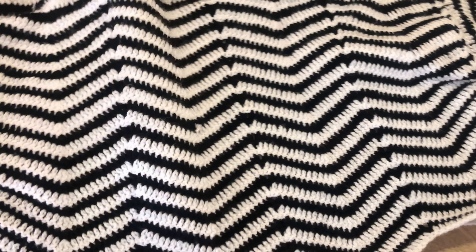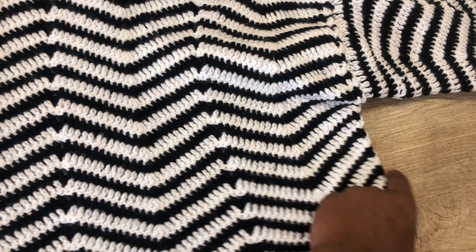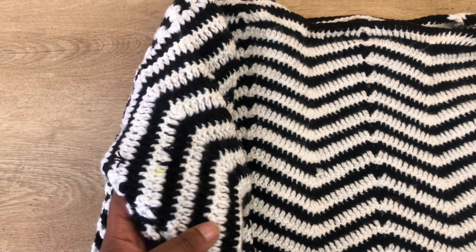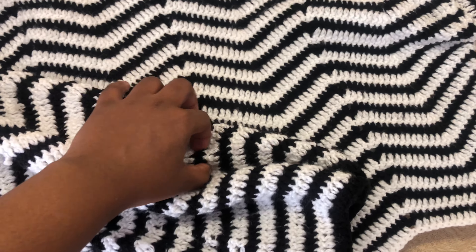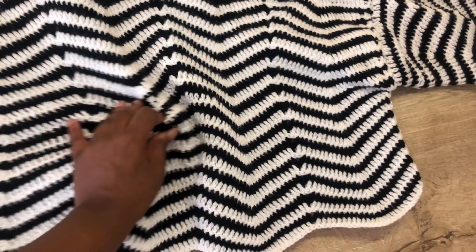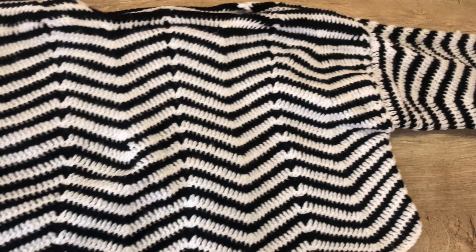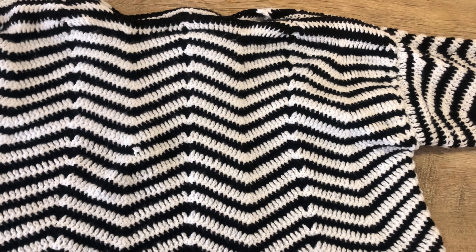I joined the two panels — the front and back — on the sides, then attached the sleeve and used a needle to stitch the sleeve to the body of the sweater. Do the sleeves separately and then attach them using your needle and thread or your hook, depending on which you prefer. Thank you so much for watching — please don't forget to subscribe if you love my videos. I'll see you in my next tutorial.